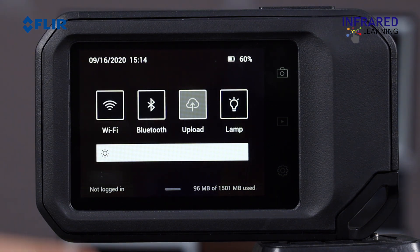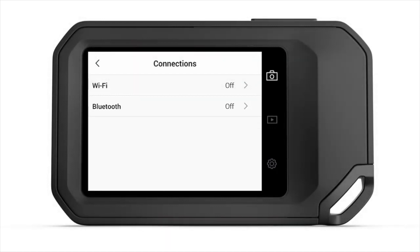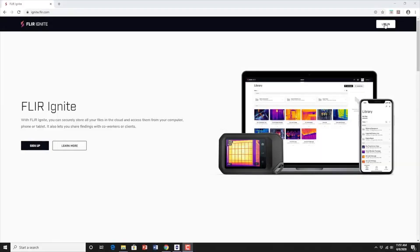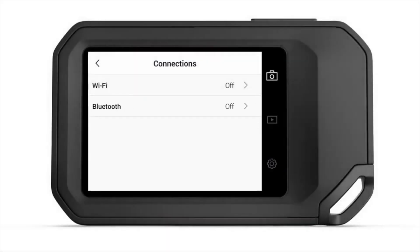Swipe back up from the bottom to go back to the live image. Now let's talk about the Wi-Fi and Bluetooth connectivity of the FLIR C5. Wi-Fi can be used to download and install firmware updates, and these features also support FLIR's cloud service. To set up connection options for both Wi-Fi and Bluetooth, touch the Settings icon on the display screen, then choose a connection.